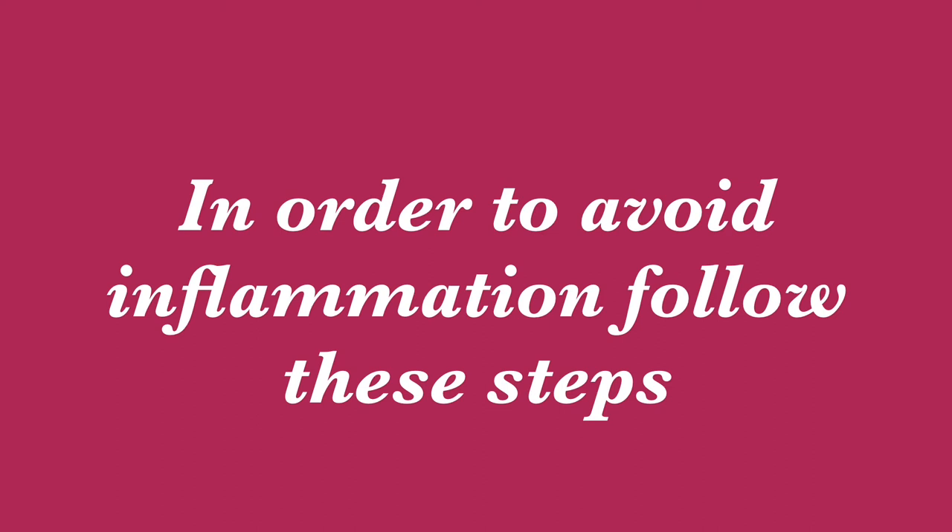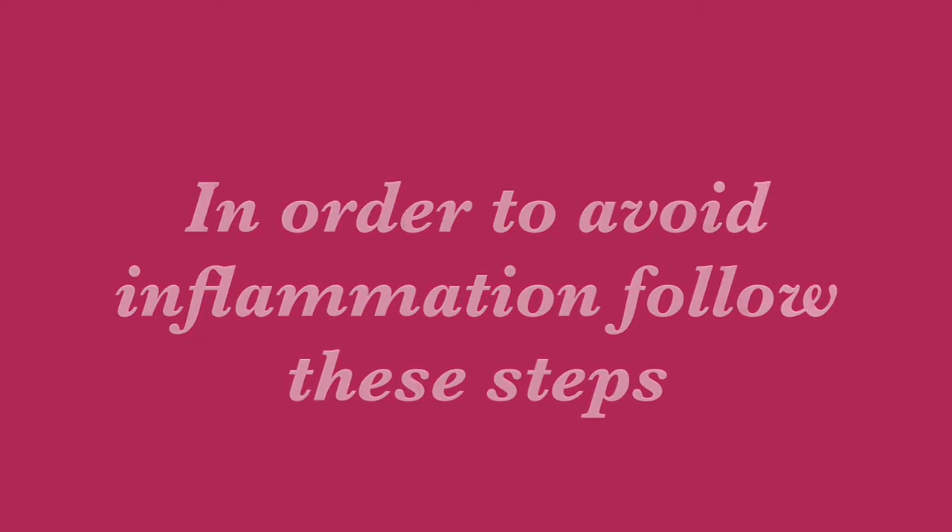If you fail to follow these steps, your baby may have a chance of developing a wound which will become worse, like pus coming out of it.